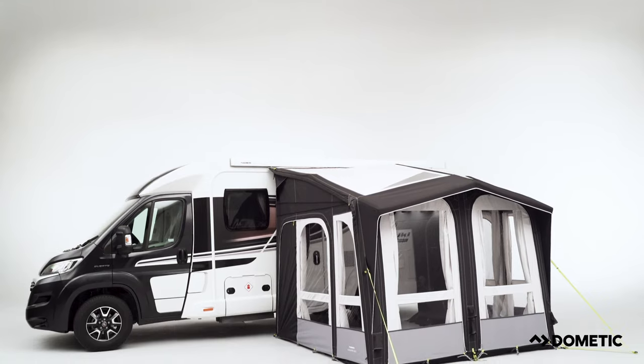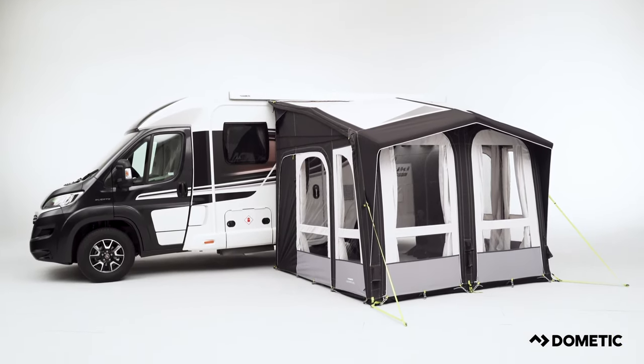With one of the easiest setups of any awning, start your adventure sooner and experience more with Dometic.